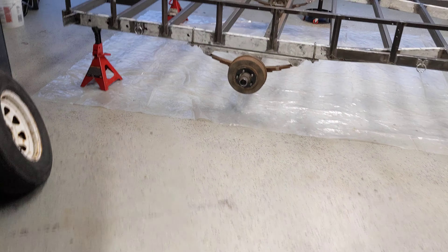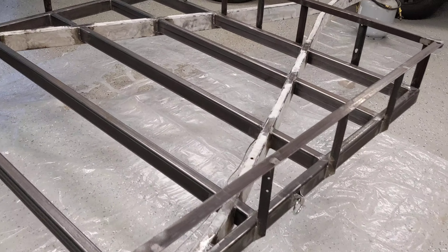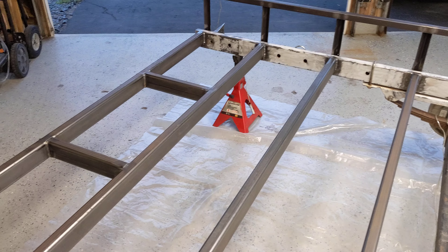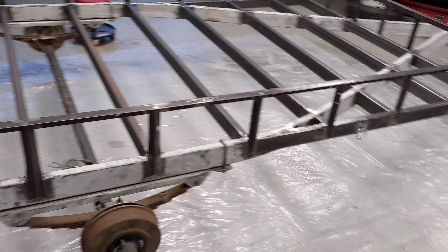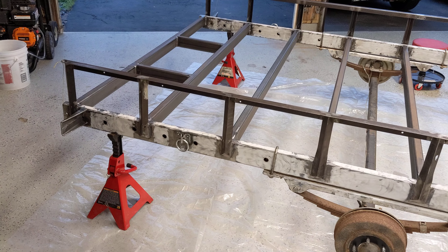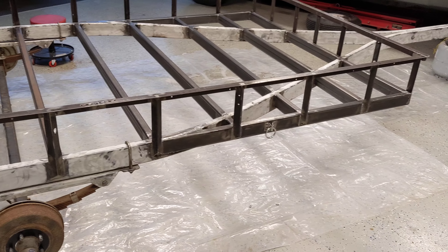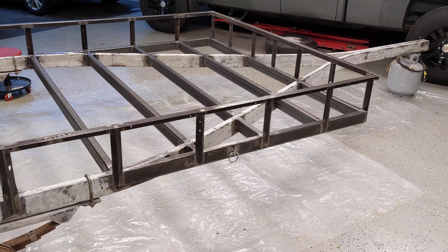I got everything cleaned up, wiped everything down with acetone, and I'm about to put a coat of POR-15 on everything, then coat it black and put the wood on. I bought a cheap LED kit from Amazon. I'll post some final pictures when I'm done.